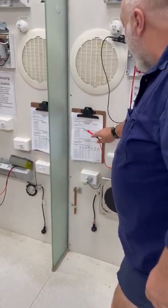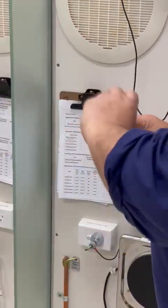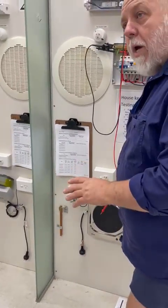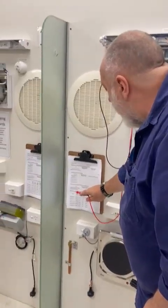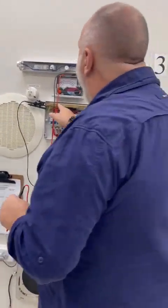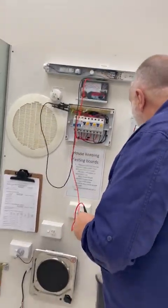It asks about insulation resistance for the whole installation — I'm going to skip that for the moment and come back, because I don't want to keep swapping between ohms and 500 volts. The next item asks for insulation resistance of an appliance — we'll come back to that too. Going to the last section on the page: resistance of protective earthing conductors. We're going to measure the resistance of the earth from the earth bar up to the fluorescent.